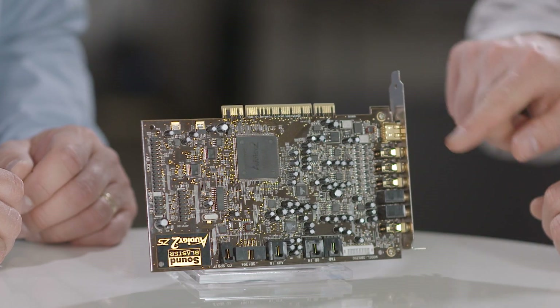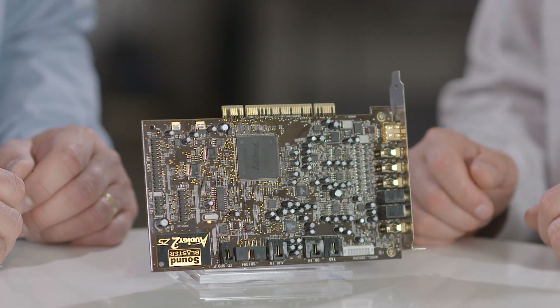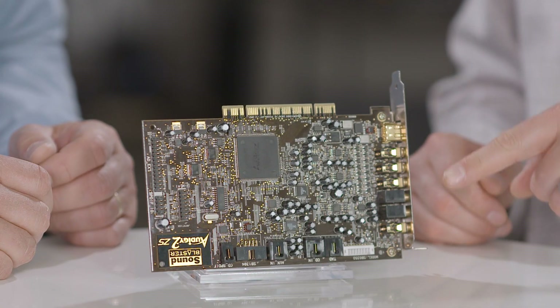This is the type of sound card you'd find in your PC computer. It attaches to your PC's motherboard, which is an essential part of the computer. On here you can see we have connectors where speakers or a microphone would attach.